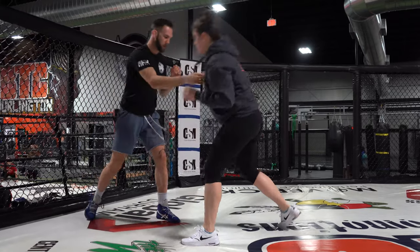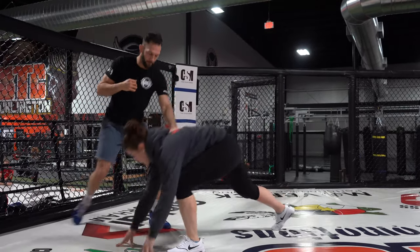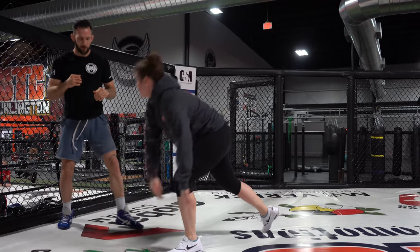If you want to transition this into a grappling scenario, we have a ton of different options available — whether you want to attack a front headlock, attack some sort of a choke, move to the back, or initiate some sort of grappling scenario. Keep in mind that if her hands go all the way down, you've got to be careful with the knees because she's considered a downed opponent.